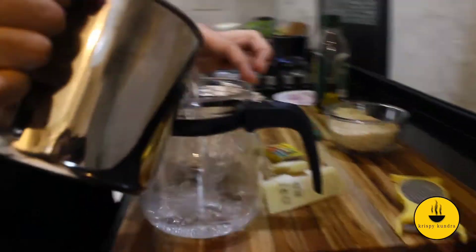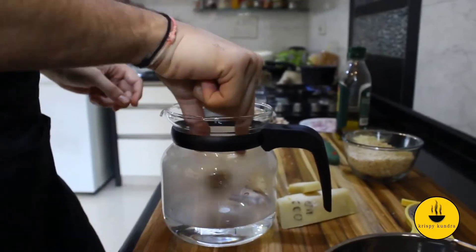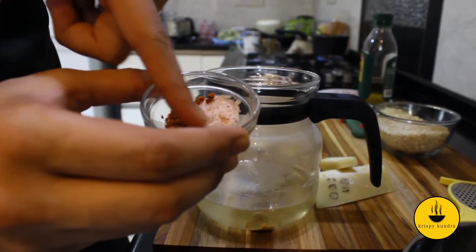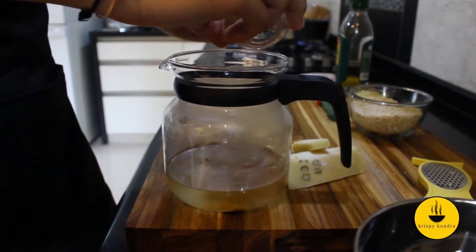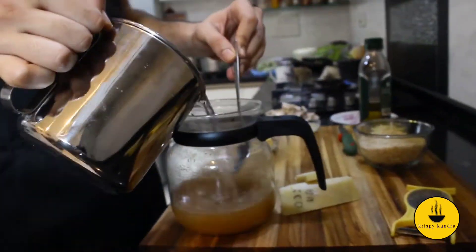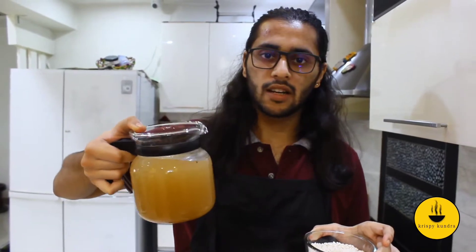So let's start the preparation. First, I will add a little hot water in a container. I will add 1 block of vegetable cube in it, mash it well and mix it well. Then add a little salt, black pepper powder, and peri-peri masala for seasoning. For a personal touch, add a little garlic powder and onion powder. Mix it well and add the rest of the hot water. The ratio is approximately 1 liter of stock for 1 cup of rice.